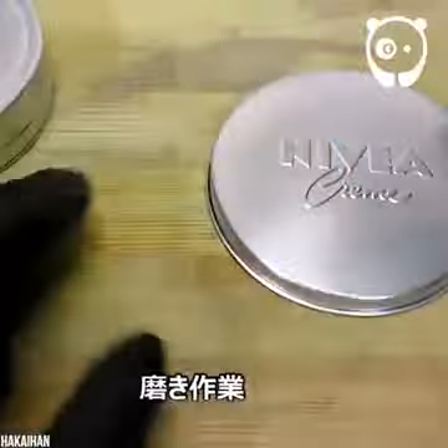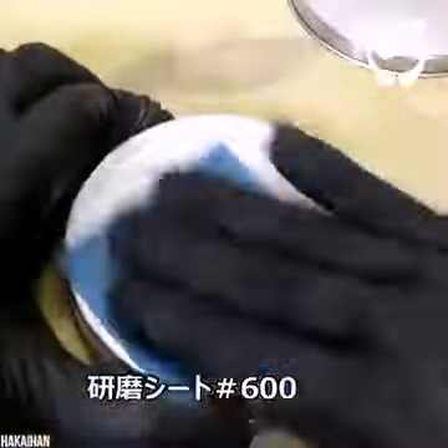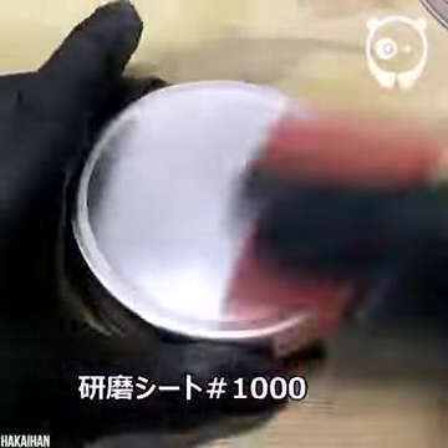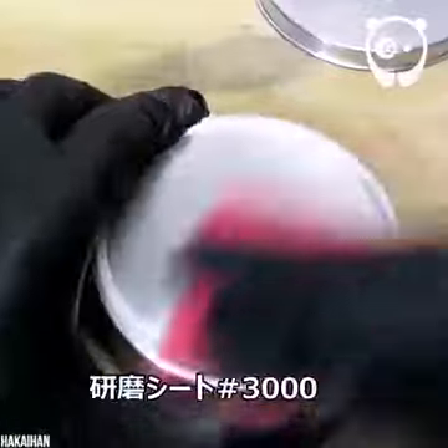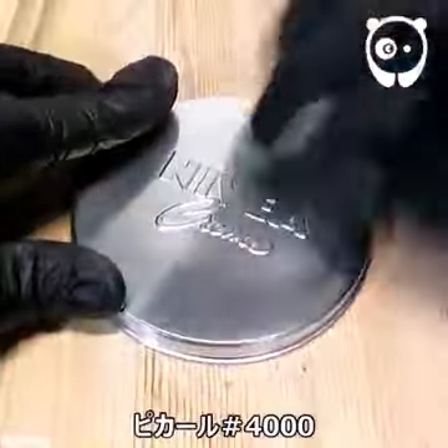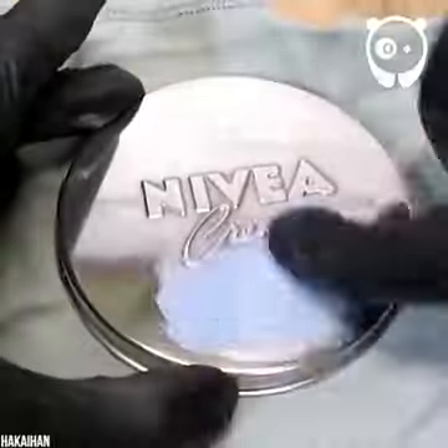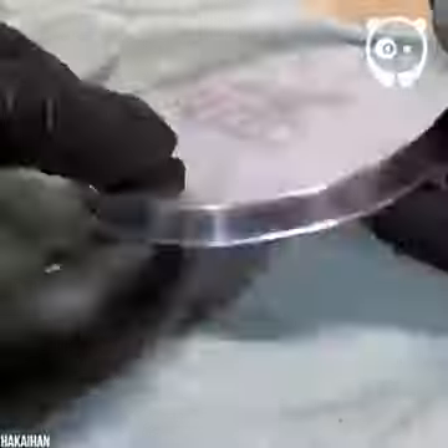Good job he's wearing gloves. Time to use those muscles — to get the shiniest polish, we really need to scrub. Wow, that metal is really glistening. Our crafter is using heavier and heavier grains of diamond polish to get that mirror finish. The moisturizer tub looks like it should be worth a million bucks.